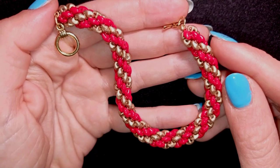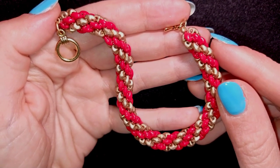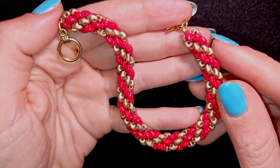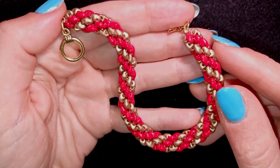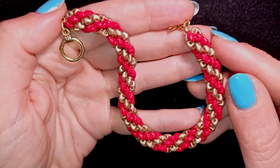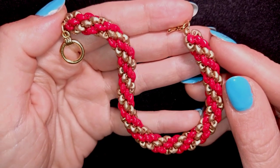Hi there you guys! I'm Teddi from Bijuteo Beading and in today's tutorial I want to show you the easiest way of making a super duo bead rope spiral bracelet or necklace. I'm sure it is the easiest way and even if you are a beginner you will be able to make it by yourself.